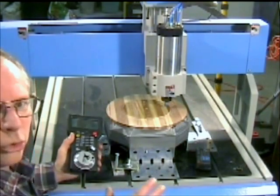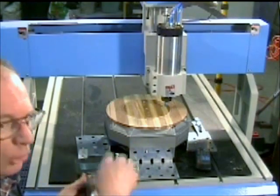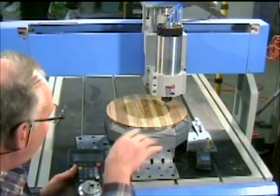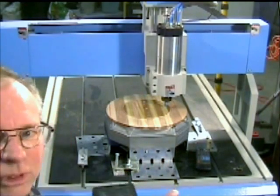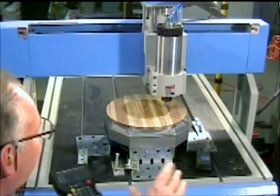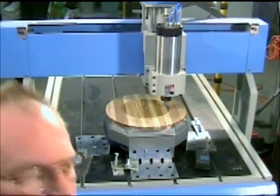It's probably good work practice, as you're using the pendant, to orientate the pendant and yourself in front of the machine and operate it from there, because you can actually get confused. If you're coming from one side of the machine and start operating the pendant, it's possible to forget yourself and go in the wrong direction. What I do is I actually orientate my computer screen, mouse, and keyboard in relation to the machine as well — it's orientated in the same direction — so there's less likelihood of making mistakes.